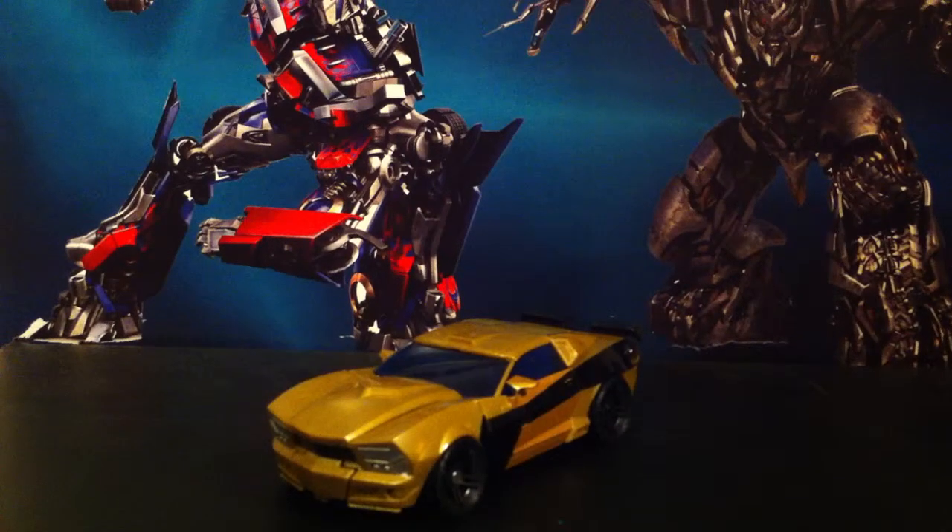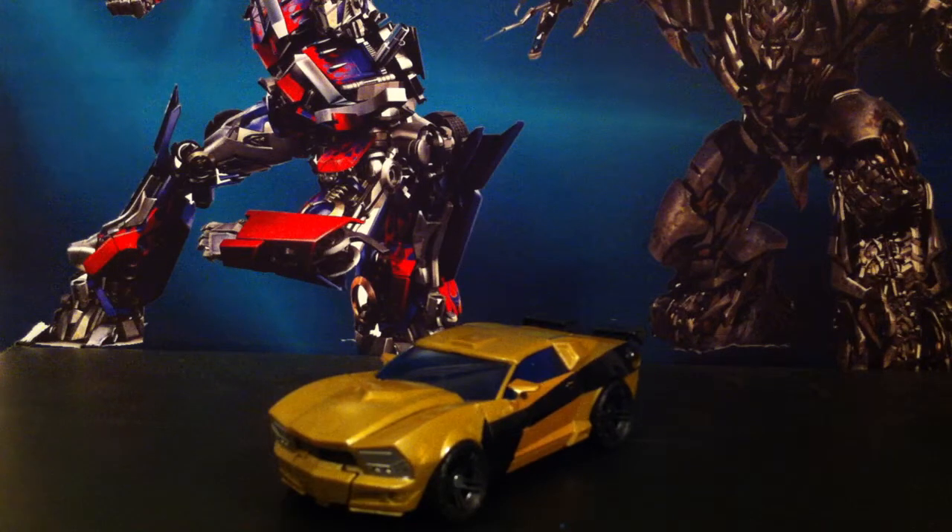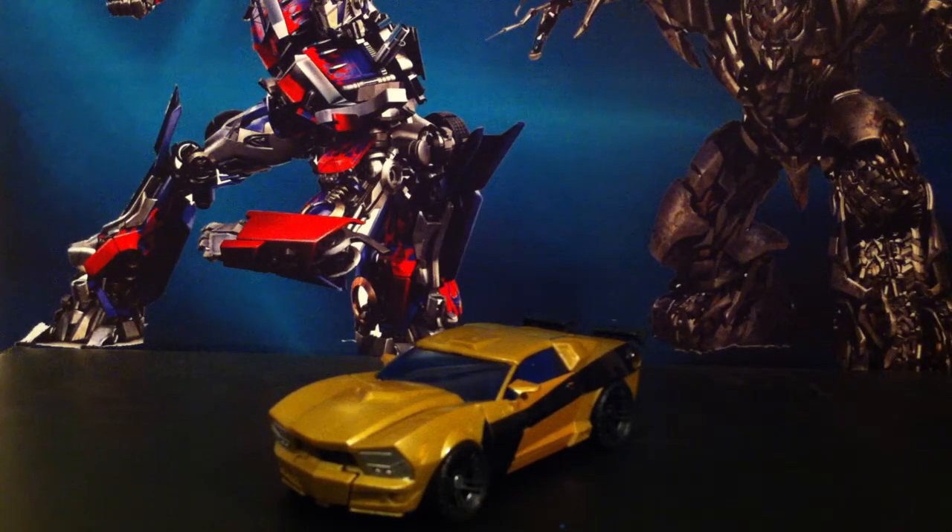Ba-weep-grana-weep-ninny-bong. This is Sean Prime Owen here, back with another video review. And today we'll be looking at the Transformers Generations Deluxe Class Goldfire, a.k.a. Goldbug.